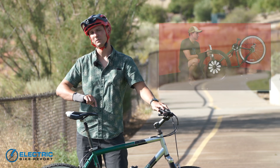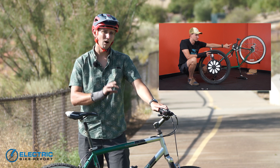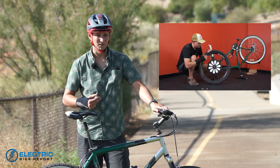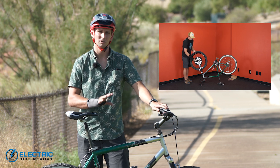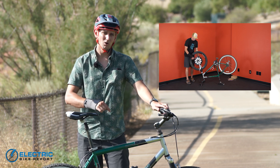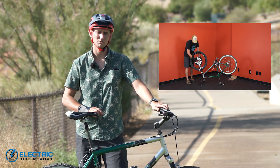We're also filming a second video that shows the installation process. While Smart Bike Wheel claims it's a three-minute install, I'm an experienced mechanic and found it took a little longer — mostly because every bike is different and you've got to play with the spacers to make sure it fits correctly. Check out the link in the description to that additional video if you're curious about how to install this conversion kit.